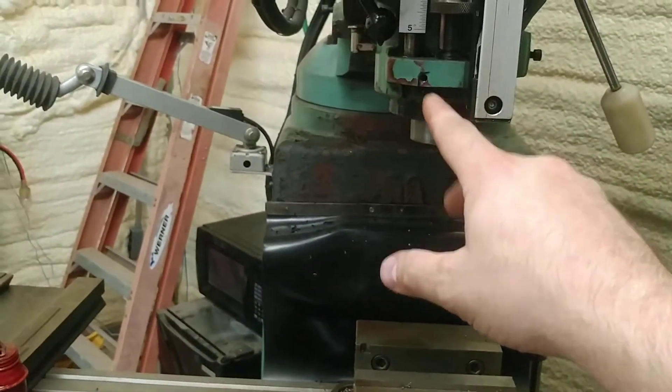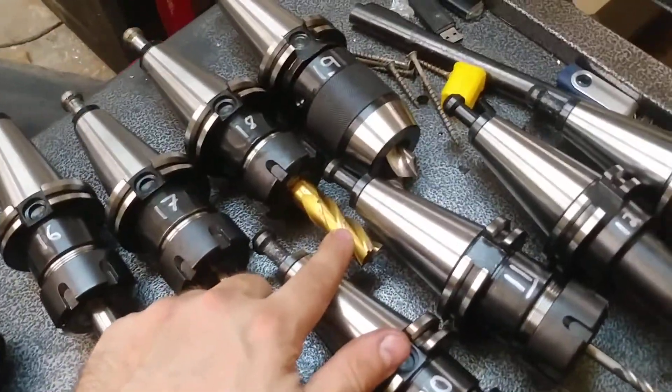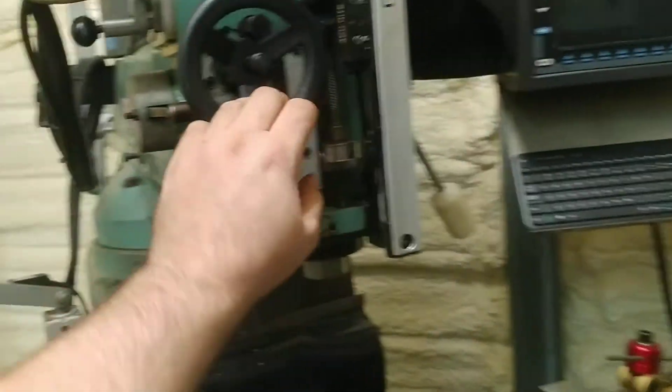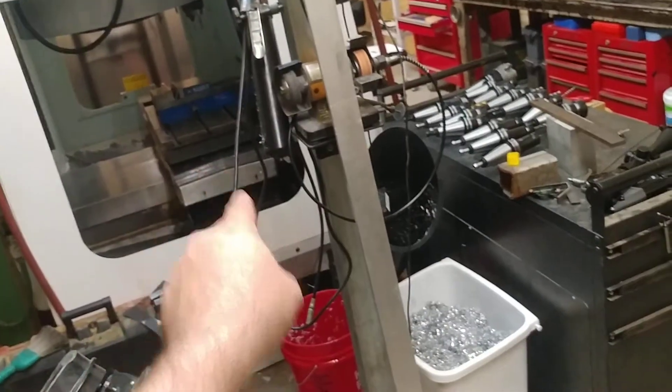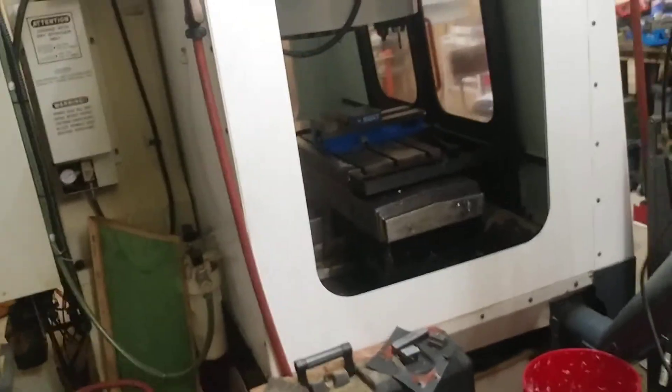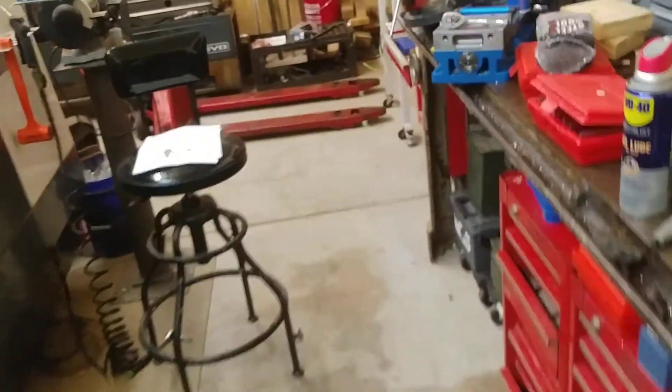This machine is single-phase, so there's a lot I could do with it, and it has a lot more grunt. You can gear the head down much lower, so there are things this will do better than the CNC. That's something I've considered, but again all of this takes time and money, and both of those are in short supply.